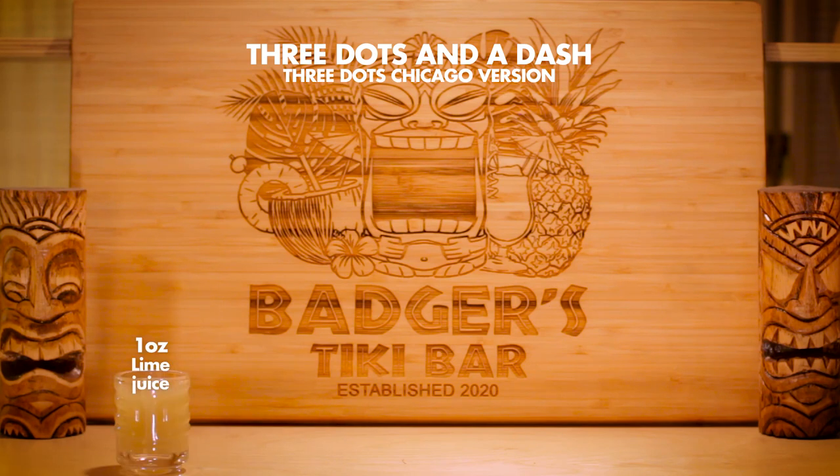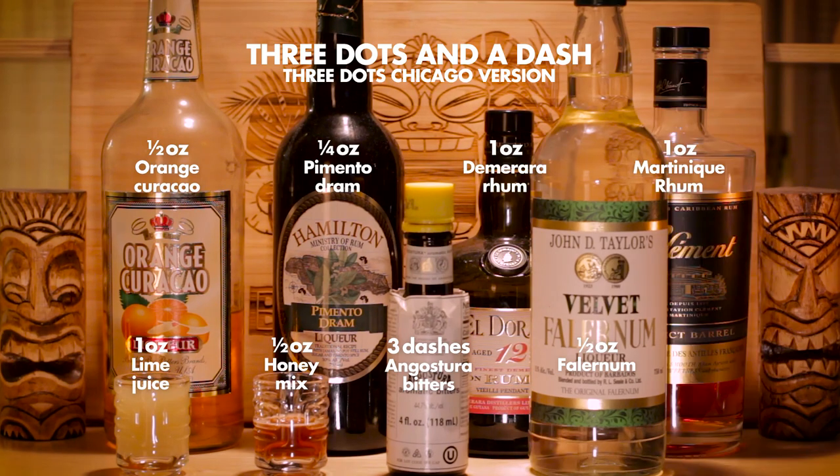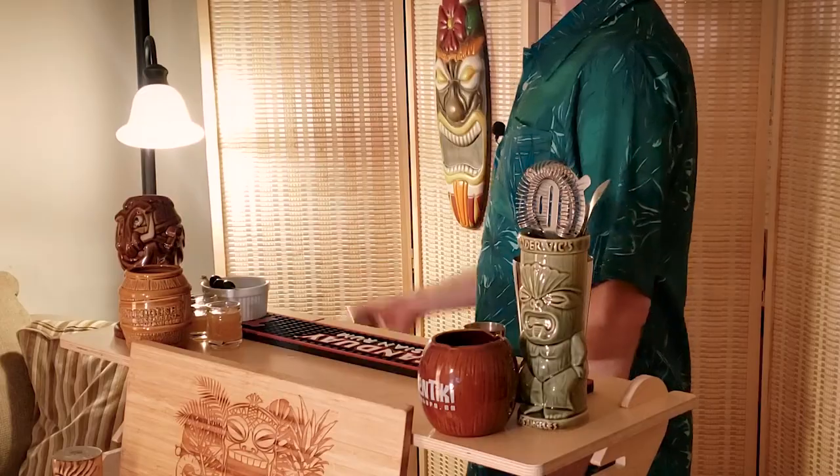The original three dots recipe calls for orange juice, but many modern mixologists — myself included — often find that orange juice tends to dampen the intensity of an otherwise strong cocktail. What McGee did was swap that orange juice for orange curaçao instead, bringing the final ingredient lineup to: lime, honey mix, bitters, falernum, orange curaçao, pimento dram, and Demerara and Martinique rum. The result should be a powerful dry cocktail with a sweet spice nose, appropriate for the fall season.